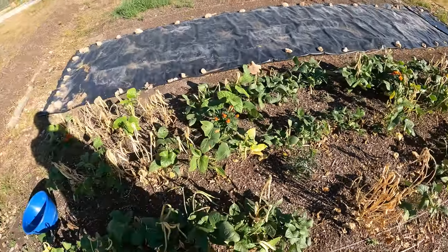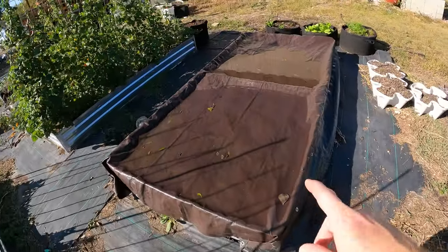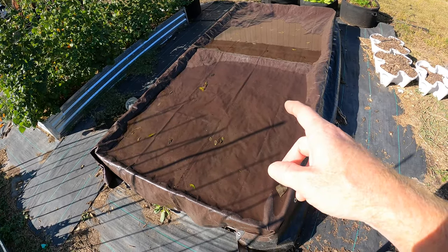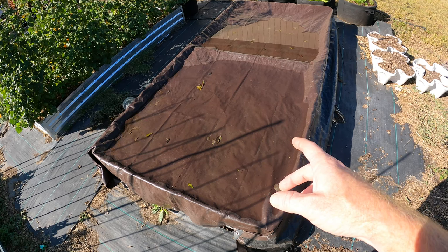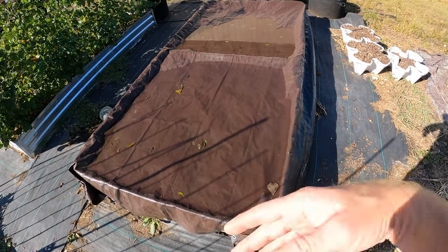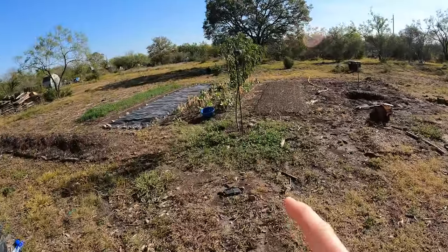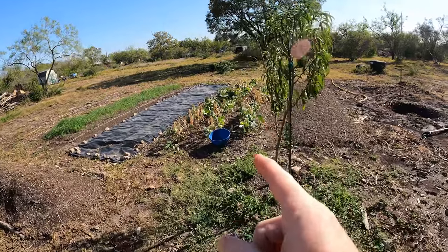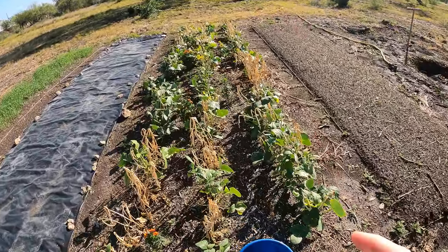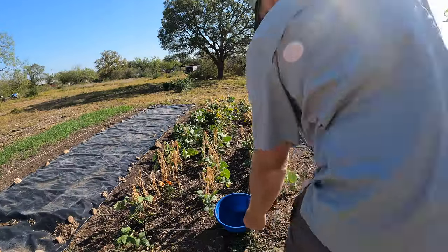If you guys remember just a couple weeks ago, right in this bed — you can see the water on top, it rained pretty heavily last night — but right in this bed here I had some black-eyed peas as well that we harvested. But again, that was an 8x4 and it just didn't produce as much. But this plot, for some reason, did produce a whole lot better — each plant gave me a lot more bean pods. And I've got more than double the distance, so we should get a lot.